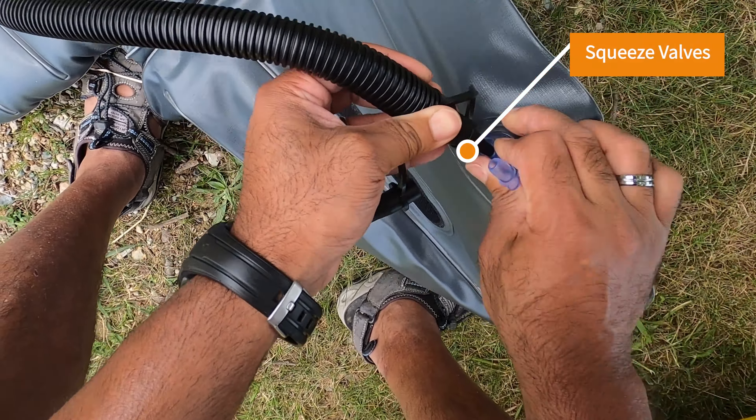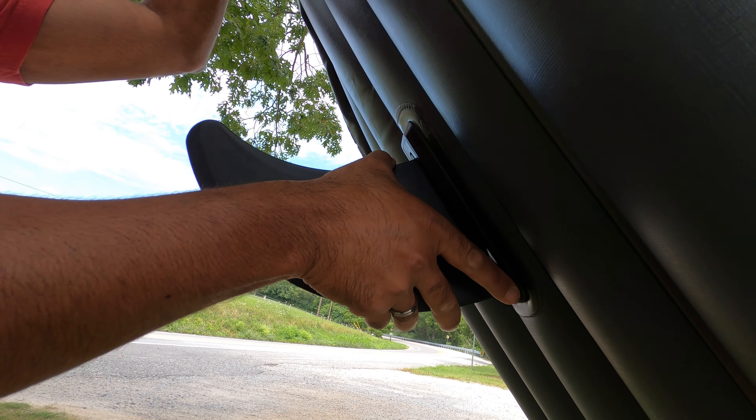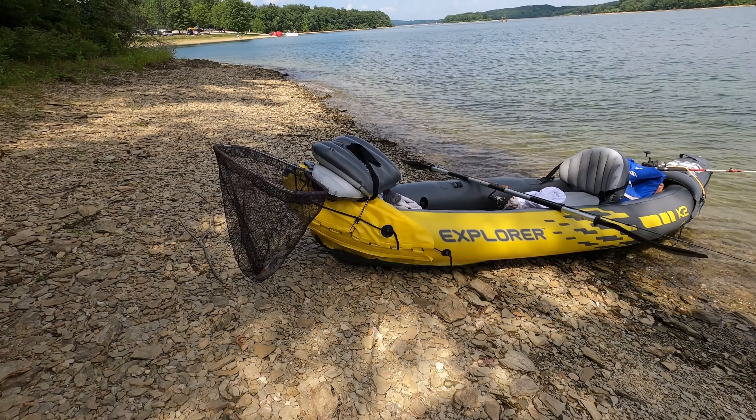That is my only issue with it. But other than that, this is a great entry-level kayak. The seats are fairly comfortable, it's going to keep you on top of the water, and you'll be able to maneuver it for fishing or just getting from point A to point B. Pretty happy with this for the price, and you can store a lot of stuff on it. It has grip handles on both ends and a removable skeg.